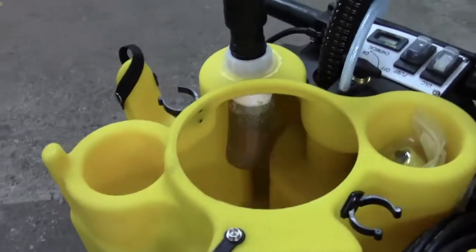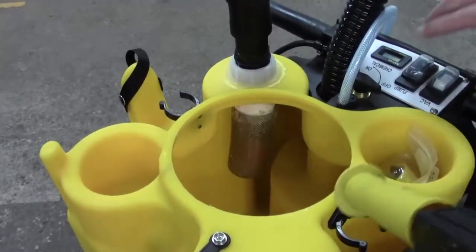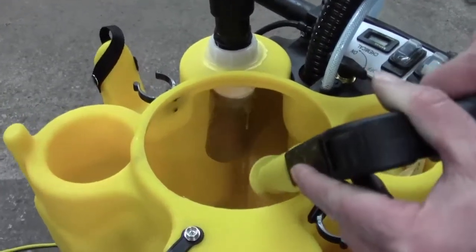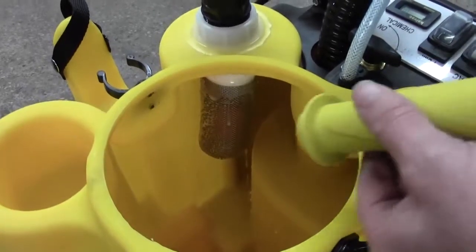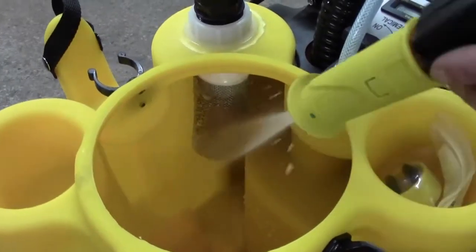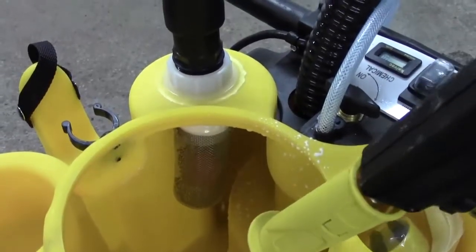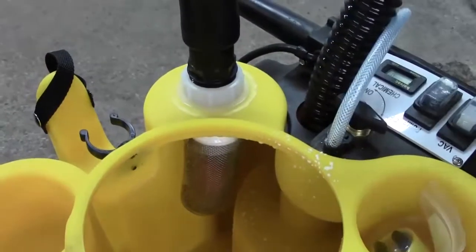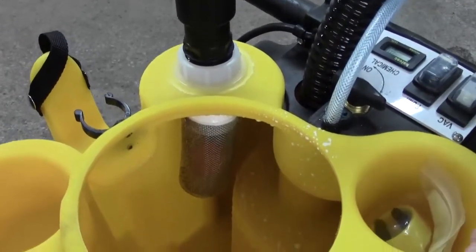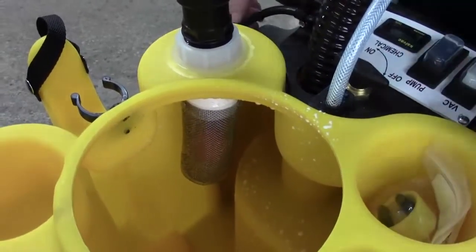The best way to clean it is after each use — just take your gun, turn on your pump, and just spray it off. That's going to take off the dirt while it's fresh. That's usually all you have to do. If you've forgotten or the dirt has gotten really bad, you may need to remove it and do a little more aggressive cleaning.